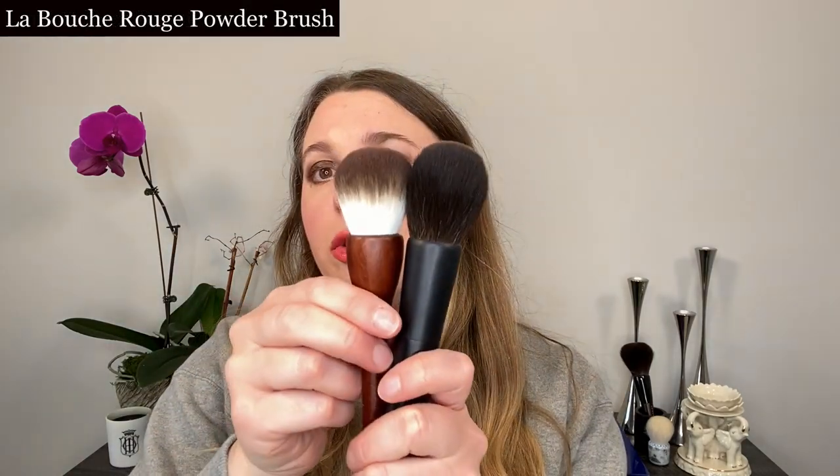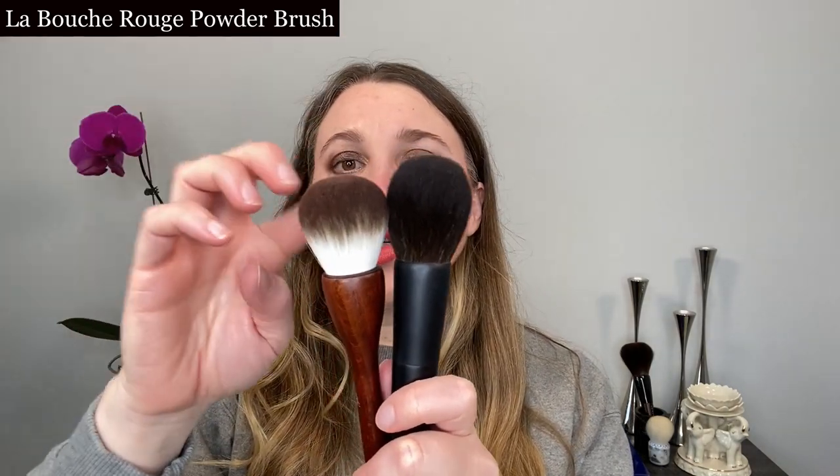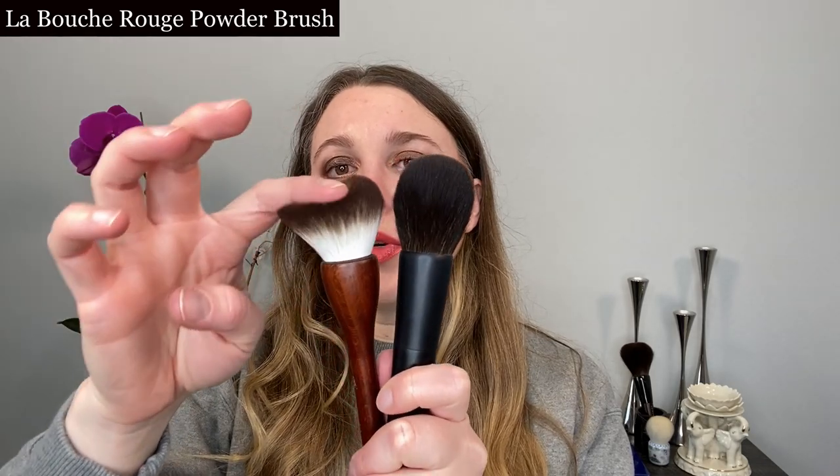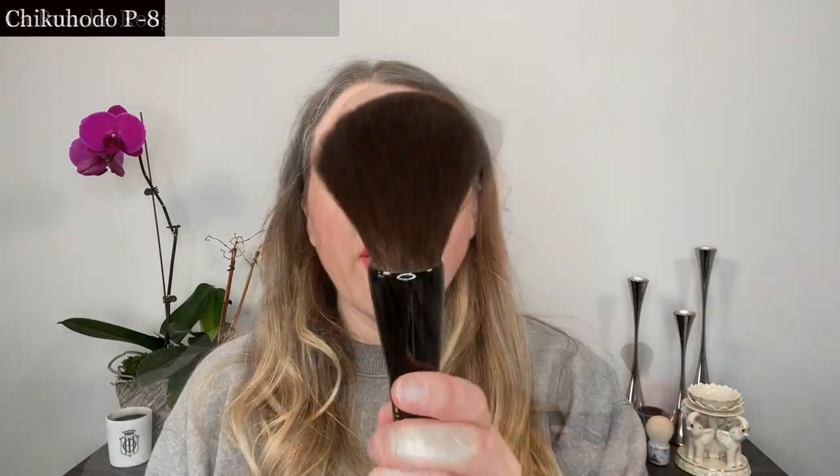Compared to that, the La Bouche Rouge powder brush has much shorter bristles. With shorter bristles you have a little bit more control and it's going to give you a more dense application because of the shape and size. Again, it works well for blush and all over powder, but because there is less flex and give with these shorter bristles, I'm able to use this for a bronzer or contour product. So one of the things you want to look at is the length of the bristles.